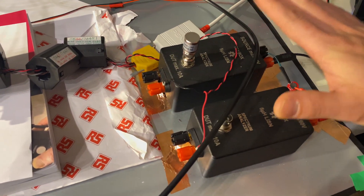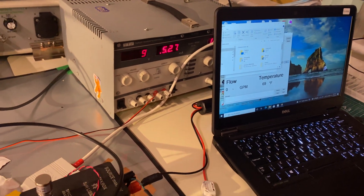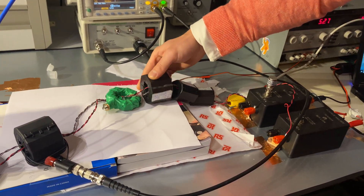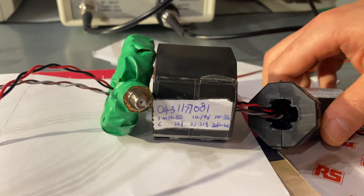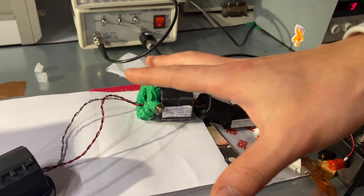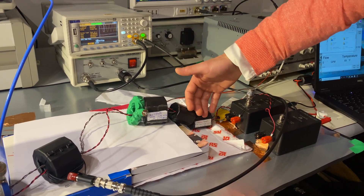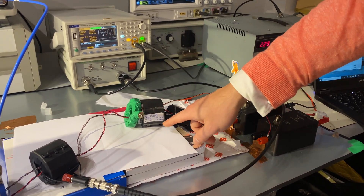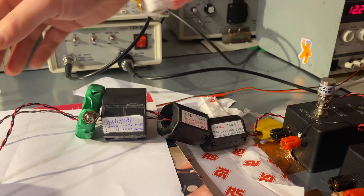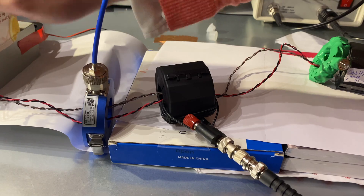We have the power supply unit and a monitor to display the flow rate — currently zero since the unit isn't on yet. For this test, I have a few ferrite cores clamped to the cable. The reason is that you don't want noise traveling in that direction and affecting your readings. We want to see how the noise impacts the DUT itself. The ferrite cores work in different frequency ranges — for instance, 31 material, 61 material, and 44 material — so any noise traveling that way is reflected back, and what we measure is really the RF noise going into the unit.